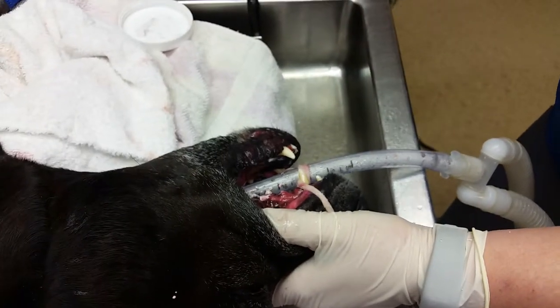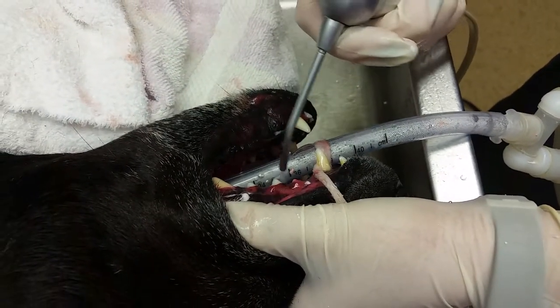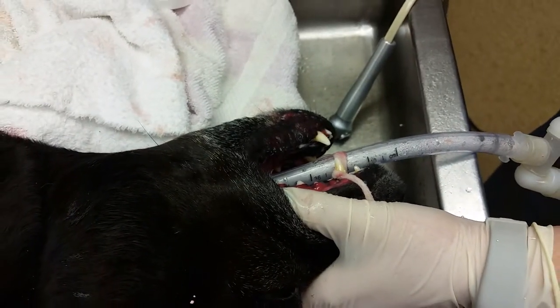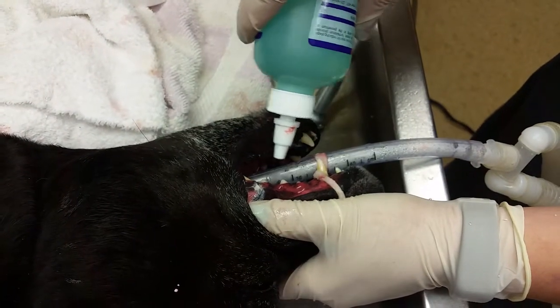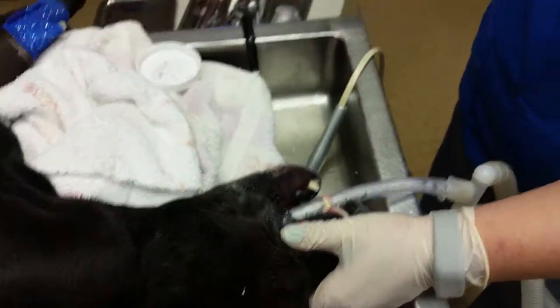I'll go ahead and spray the tooth off with some water and finish by doing a little chlorhexidine rinse to make sure I got anything else that might be left in there. And that should be it for that video. Thank you.